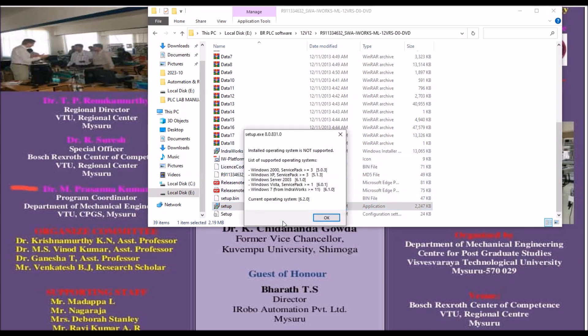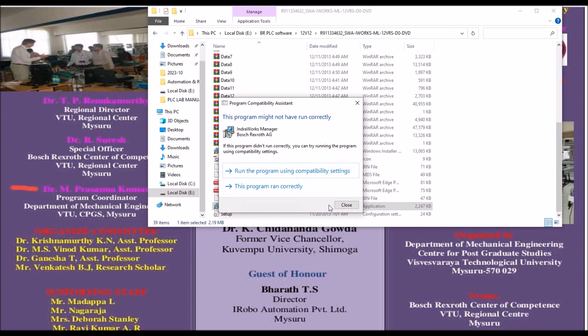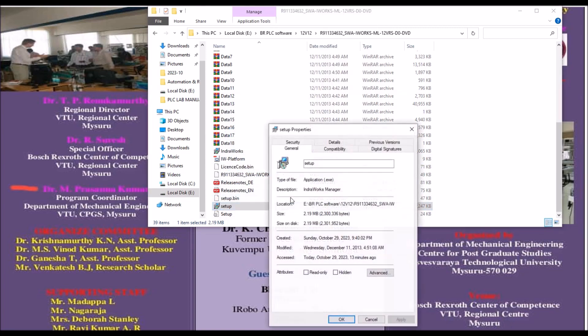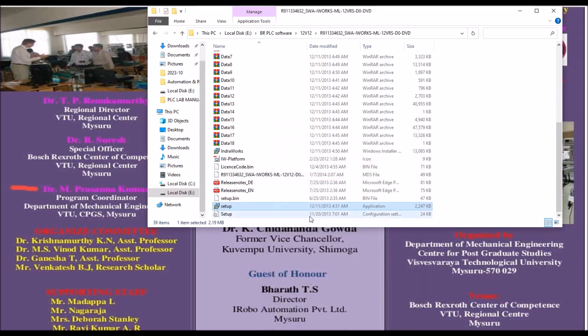If it is Windows 7 it is not a problem, but if it is Windows 10 you will get this message: 'Installed operating system is not supported.' So what you have to do is right-click on the setup file, go to Properties, then select the Compatibility tab, and select the option 'Run this program in compatibility mode' — choose Windows 7. Then click Apply and OK.